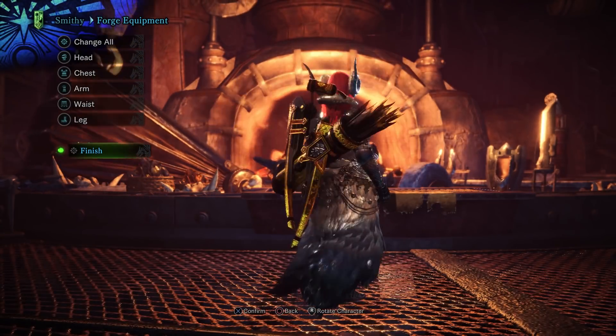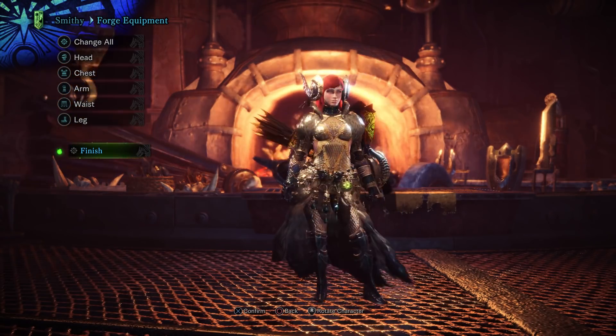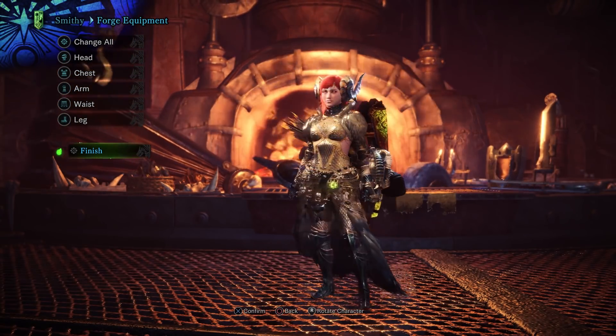First, I want to talk about the armor set, as is tradition. Every time there's a new armor set, I break it down, take a look at it, take a look at the skills — so that's exactly what we're doing today.